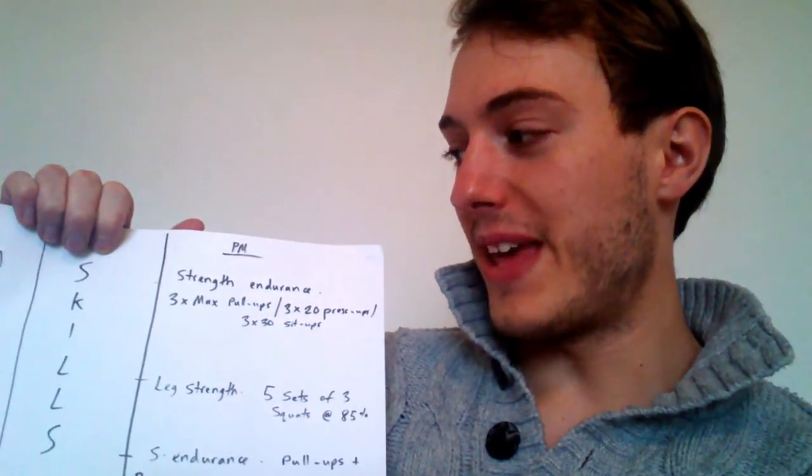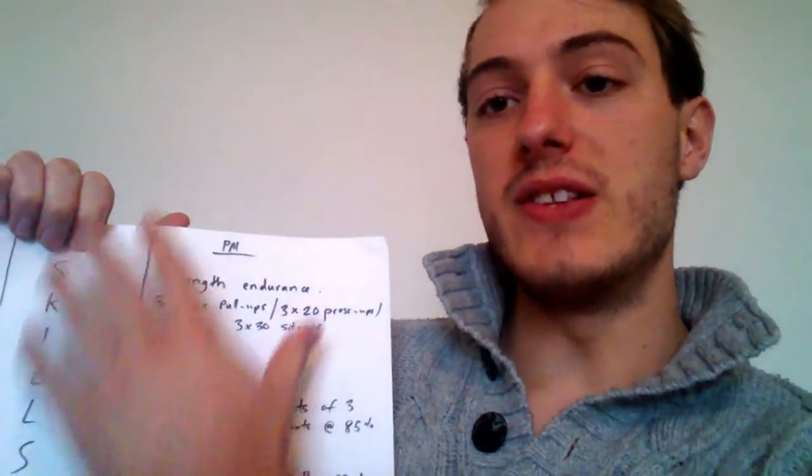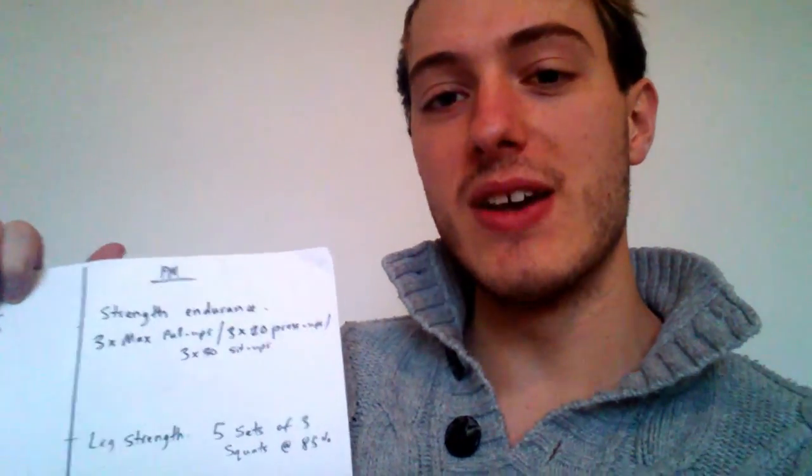And that is your full program — three strength sessions, six cardiovascular sessions, and then skills development pretty much every day of the week, with the exception of Sunday as a rest day. That is how I'd structure the program, pretty much based on the evidence I've looked at, what I know about Bond's past and what we know from the books, looking online, looking at the films. That is as close as I can get as a strength and conditioning coach analysing the way James Bond would train if he were alive in real life.